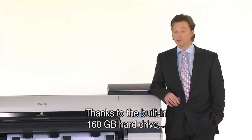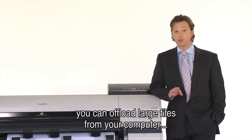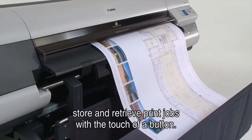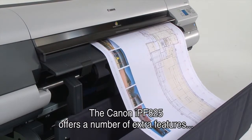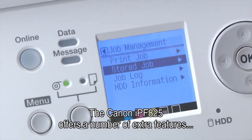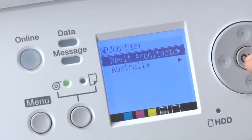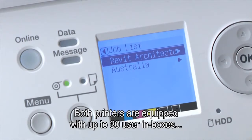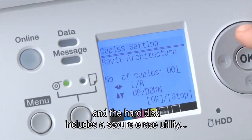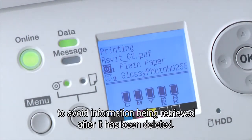Thanks to the built-in 160GB hard drive, you can offload large files from your computer and store and retrieve print jobs with the touch of a button. The Canon IPF825 also offers extra features to protect confidential information. Both printers are equipped with up to 30 user inboxes, and the hard disk includes a secure erase utility to avoid information being retrieved after it's been deleted.